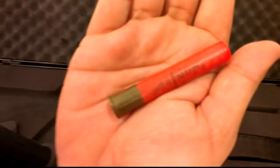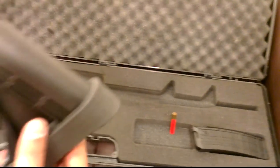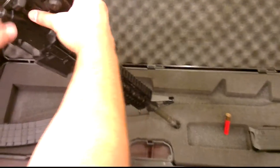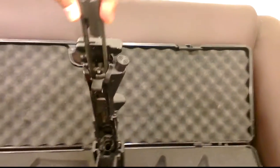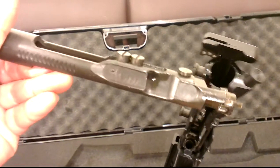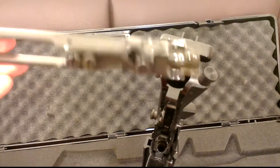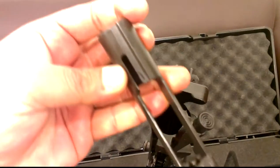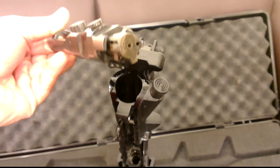This is how the 410 cartridge looks — it's exactly like one of your fingers. This is the shotgun; it's a semi-auto. I just wanted to open it up and show you how the bolt looks of a 410 magazine. It's semi-auto only and it fires 410 cartridges.